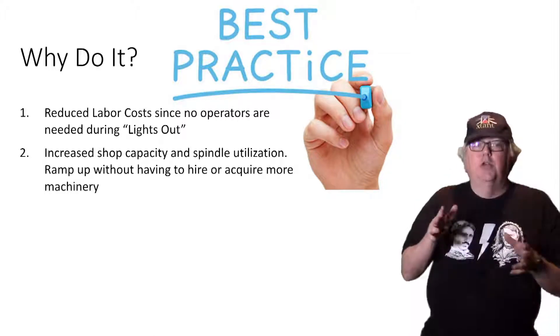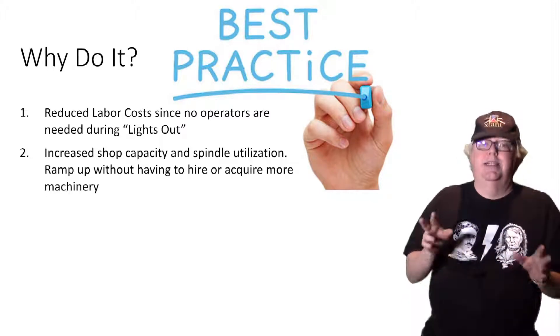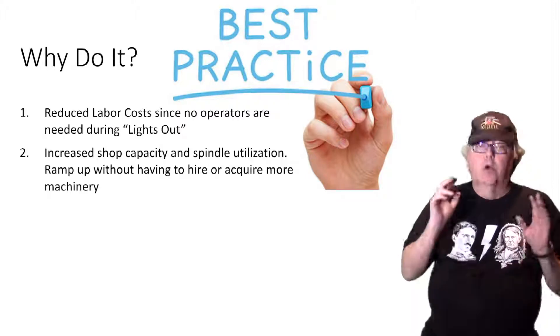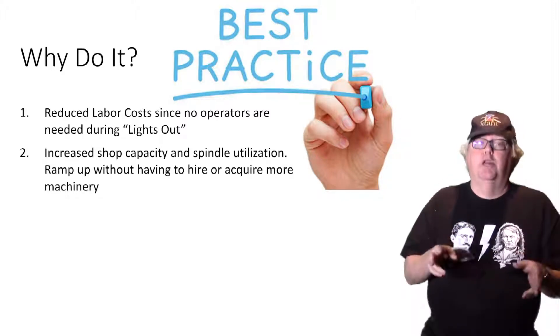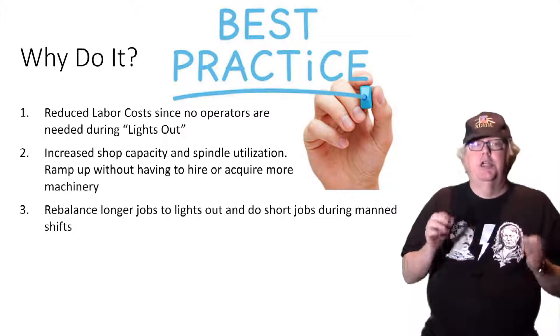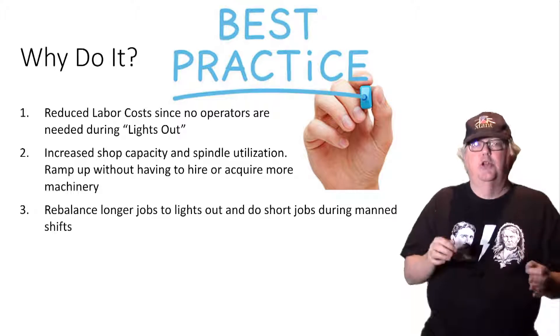Second, it increases your shop's capacity. Whatever work is being done lights-out is extra work without you needing to pay for more machines or more operator time. This can be really helpful when you need to ramp up quickly and don't have time to hire, train, or buy more machines. Third, it may give you a chance to rebalance your workload so longer jobs are done lights-out and shorter jobs happen during man-shifts.